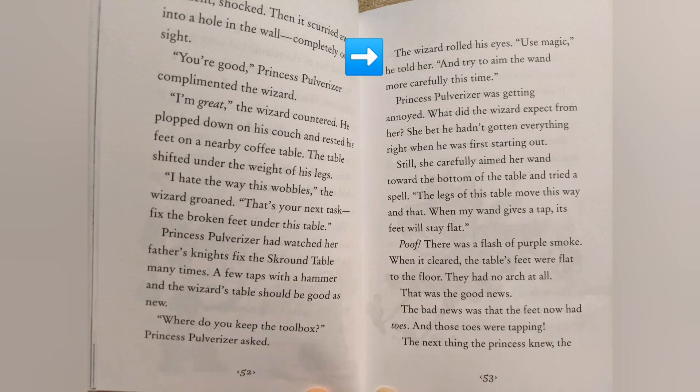The wizard rolled his eyes. "Use magic," he told her, "and try to aim the wand more carefully this time." Princess Pulverizer was getting annoyed. What did the wizard expect from her? She bet he hadn't gotten everything right when he was first starting out. Still, she carefully aimed her wand toward the bottom of the table and tried a spell. "The legs of this table move this way and that. When my wand gives a tap, its feet will stay flat."